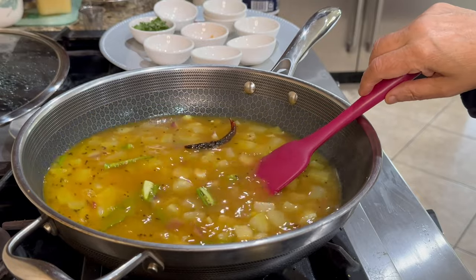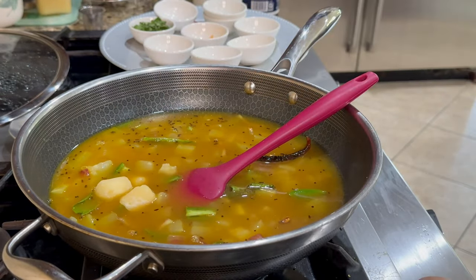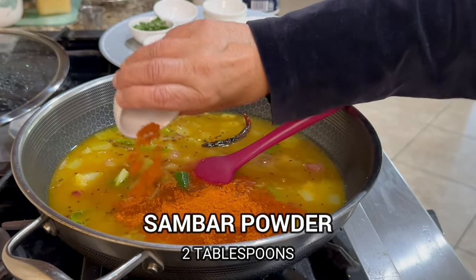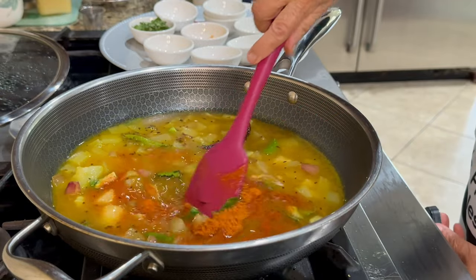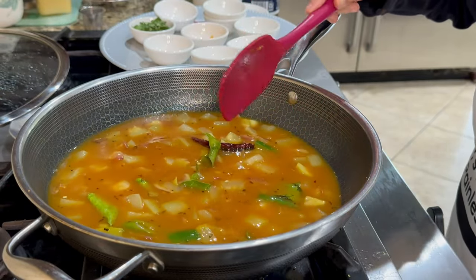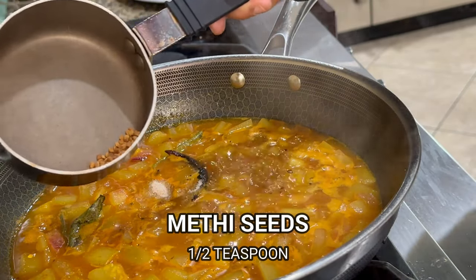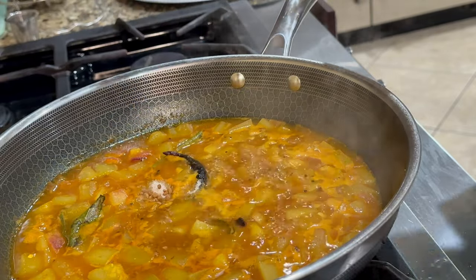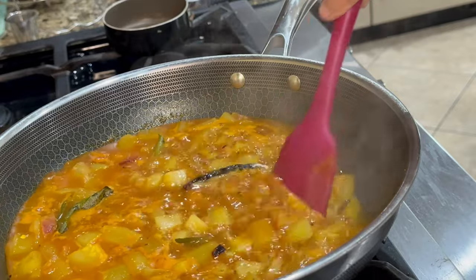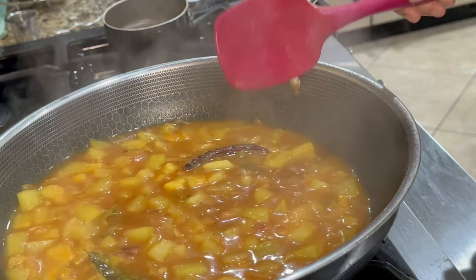I'm also adding 3 cubes or 40 grams of jaggery, and then 2 tablespoons of sambar powder. We'll let all of this cook for about 8 to 10 minutes. I forgot to put the methi seeds earlier, so I fried them separately and added them — normally you'd put them in during the seasoning. This is very important; it gives a very nice aroma. You don't want to miss the methi seeds.